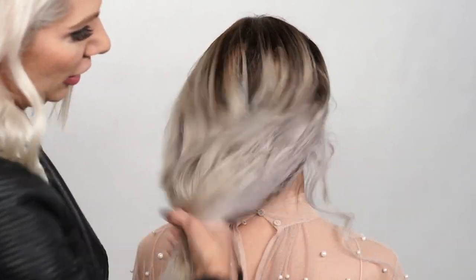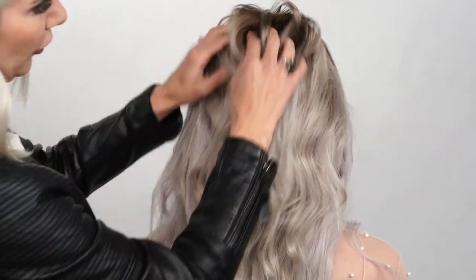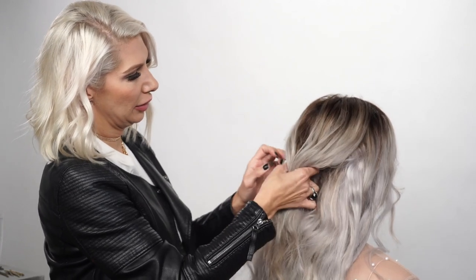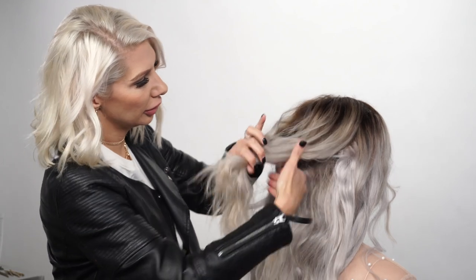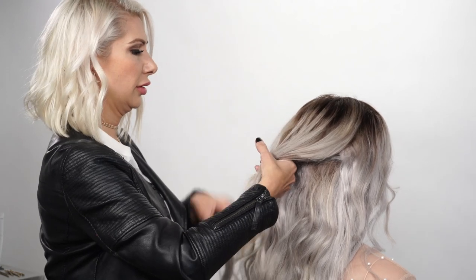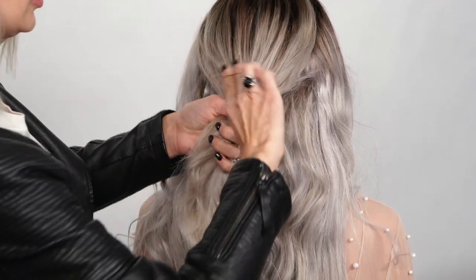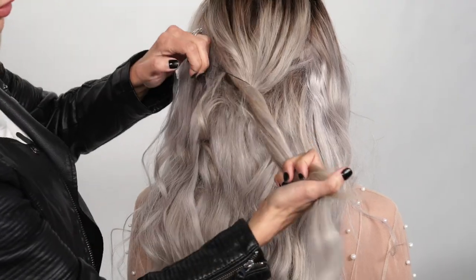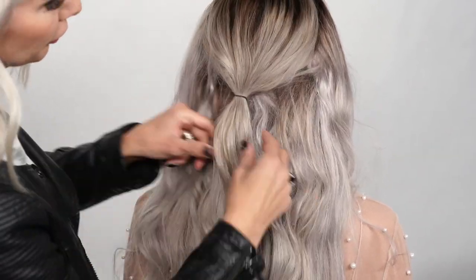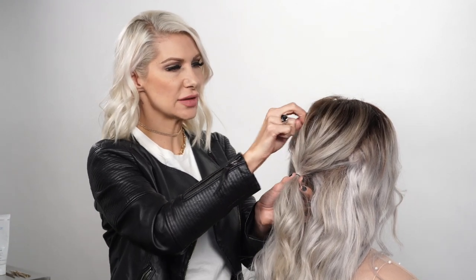We're especially working it through the ends. Now we're going to create our first ponytail, almost at the occipital bone area, and secure it with a hair elastic.